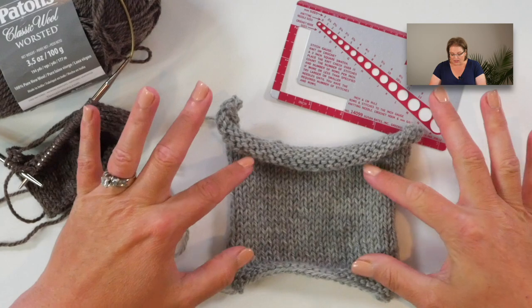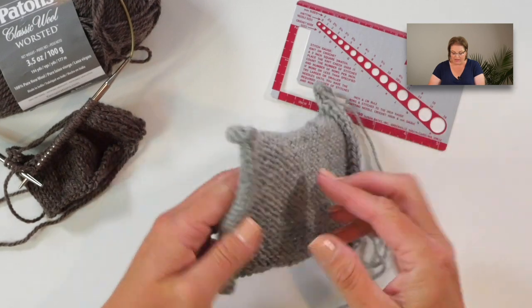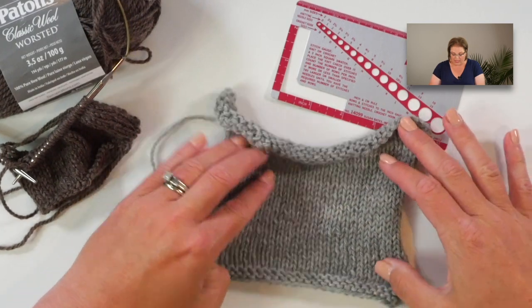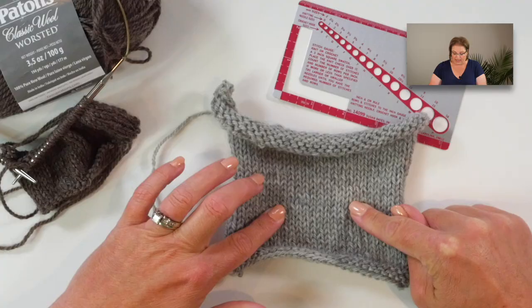By this point in your knitting career you most likely know what a gauge swatch is and why it's important. The gauge swatch tells us how many stitches and rows you get when you are knitting with the needles and yarn you are going to use for your project in a particular pattern. As you can see, I have a basic gauge swatch worked up in stockinette stitch, turned back and forth — one row knit and one row purl. However, when we are making something in the round, we have to do a gauge swatch in the round as well.